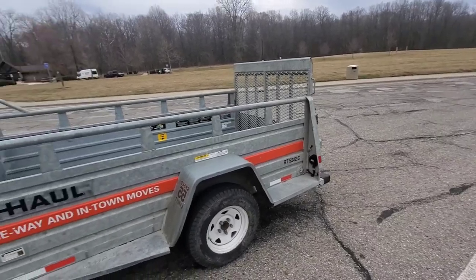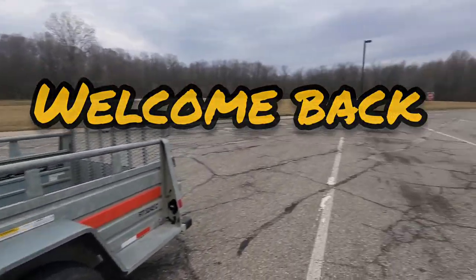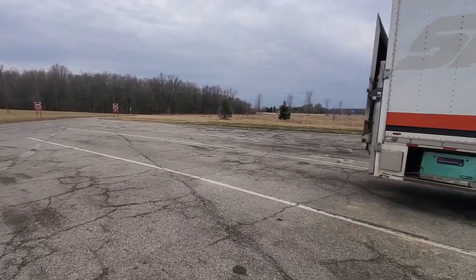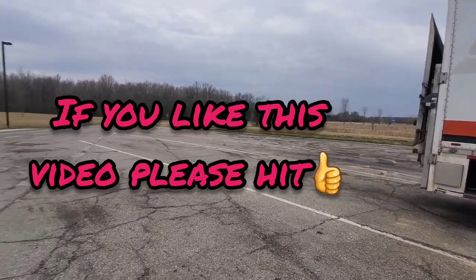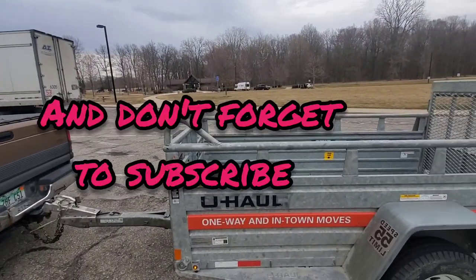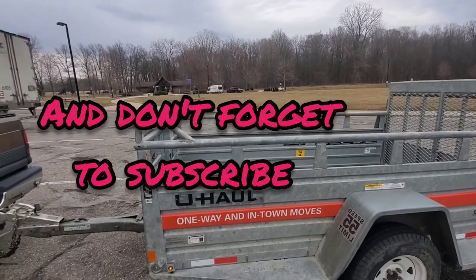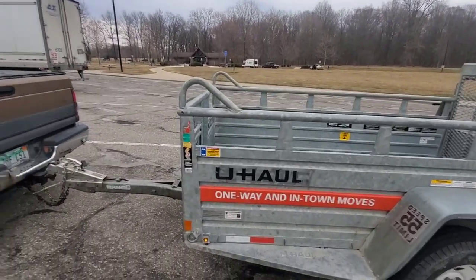We're here at a rest area real quick — I had to go to the bathroom. Looks like we got some weather coming in. It should be nice — a rainy ride on the way home. Had to stop for a quick break. I already grabbed something to eat, so I'll get back to you in just a minute.